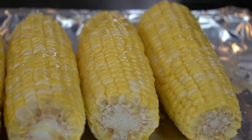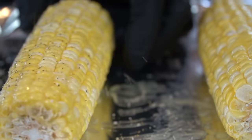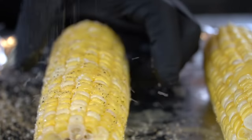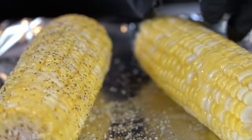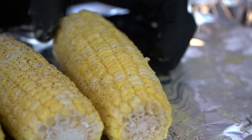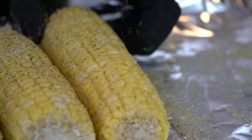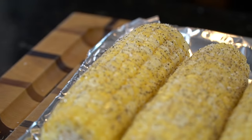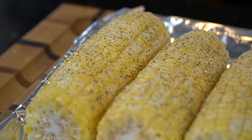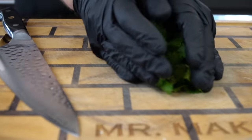We're going to show you guys how to make elote today. Hitting it with a little all-purpose seasoning — my blend of salt, pepper, garlic, and onion powder. That all-purpose seasoning is for sale now; the link is in the description box. But if not, you can just use whatever you've got in the house: a little salt, pepper, garlic, onion powder, or any kind of all-purpose seasoning you might have laying around.